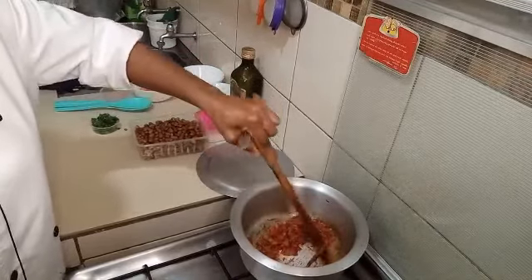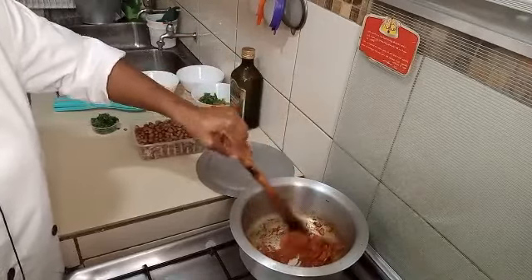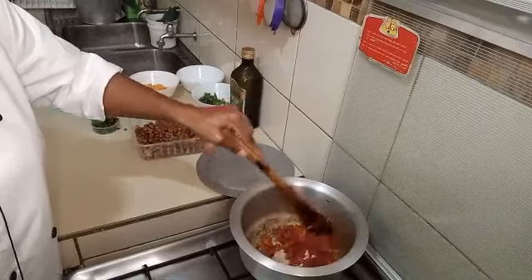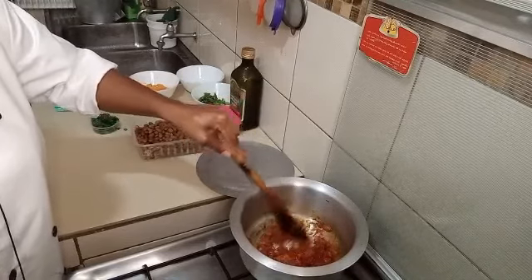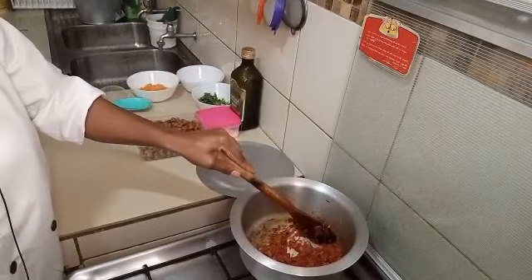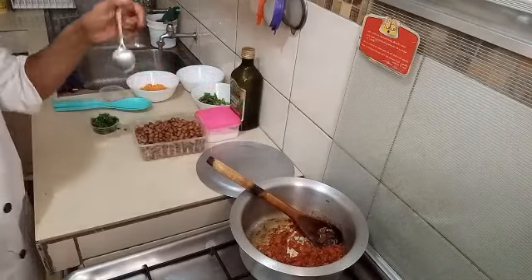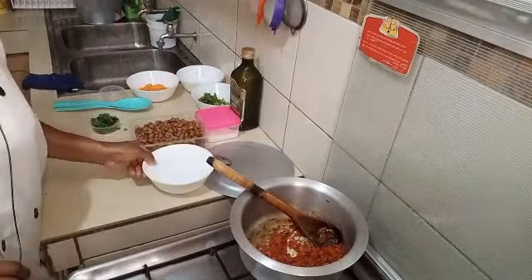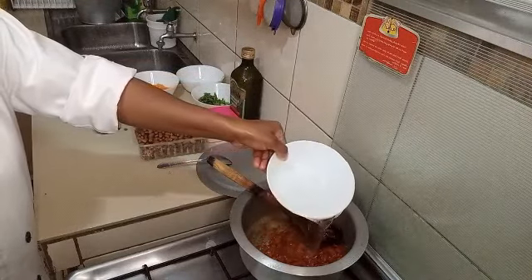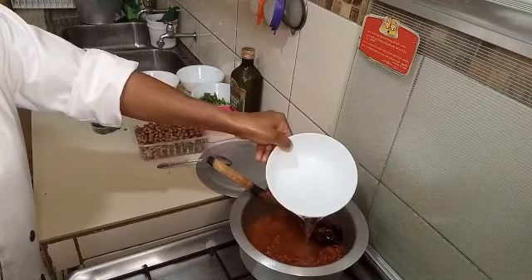Because we have already boiled our beans, we are going to make the sauce, then we will toss our beans into the sauce. We are going to add some water — if you have stock, you can add stock instead.